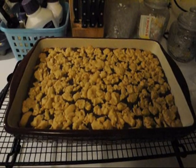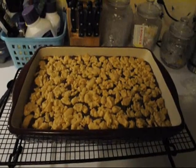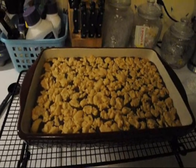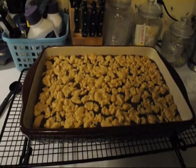Once it comes out of the oven, you have to let it cool completely. I put mine in the refrigerator overnight, but it has to be completely cool before you can cut it.